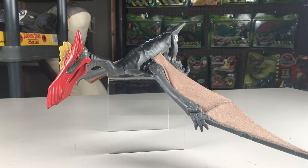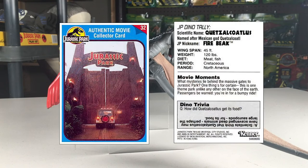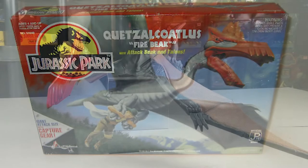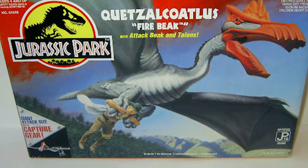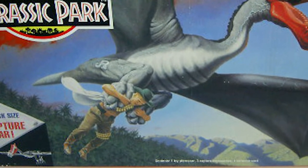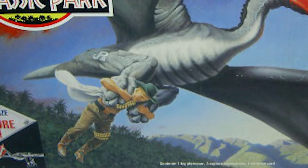The Series 2 Quetzalcoatlus was released in 1994 for $14.99 and included a collector's card and capture gear, which I don't have. This figure was unique among toys for the first film in that it came in a windowless box — unique at least for the dinosaurs and ancient reptiles — so you couldn't actually see the figure inside. The box art is great on this; you can see it carrying away Dr. Snare, a human figure in the Series 2 line.